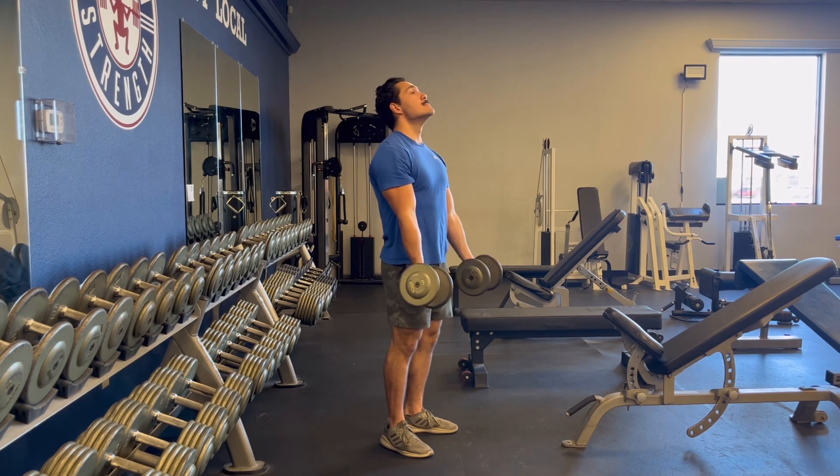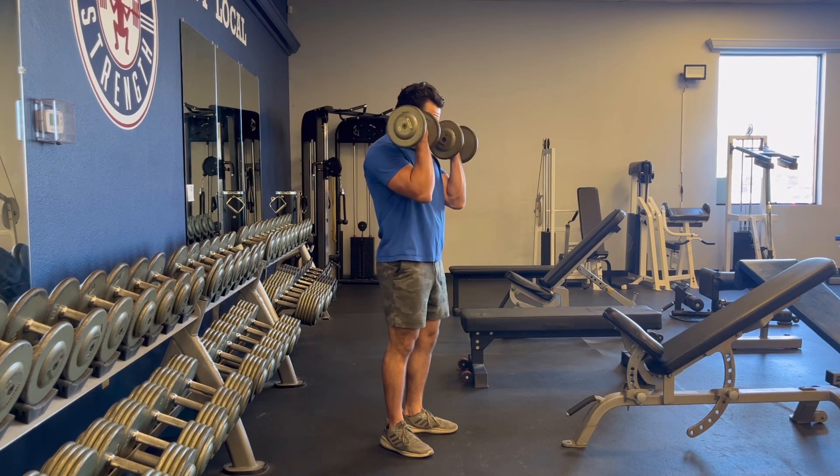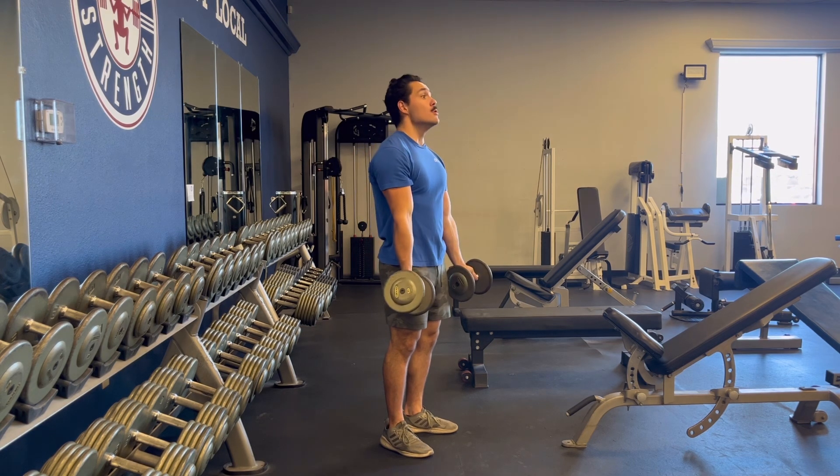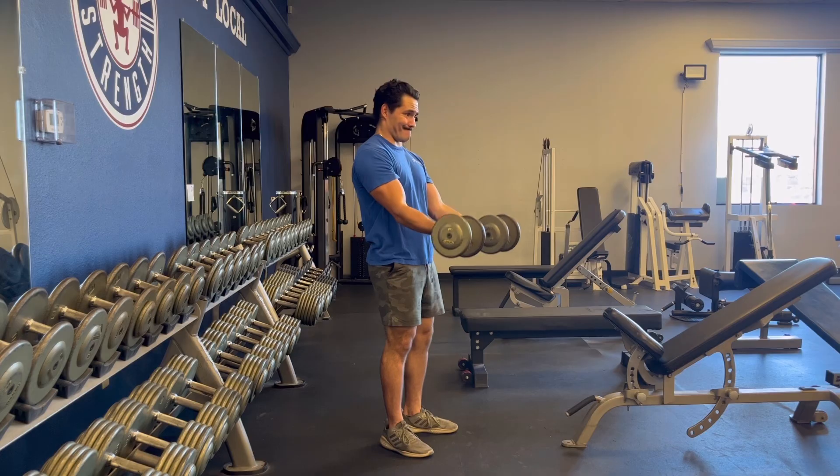You're going to do this in order to flex your biceps at the top and really get an even bigger range of motion. Be sure to use extra control on the way down, keeping your elbows slightly in front of your body the whole time for greater bicep stimulus.